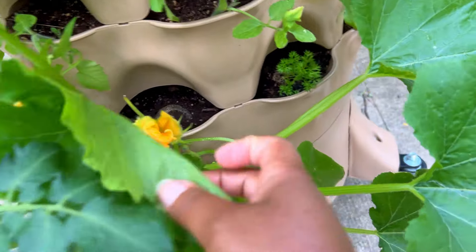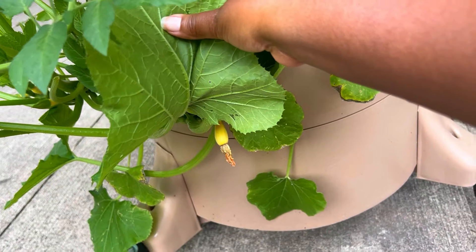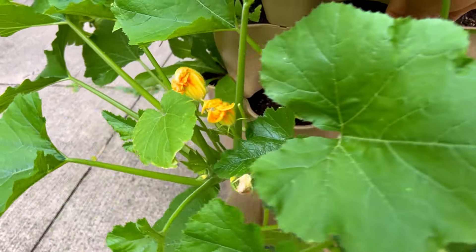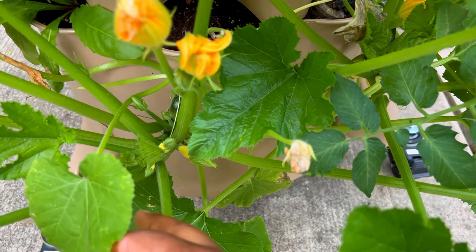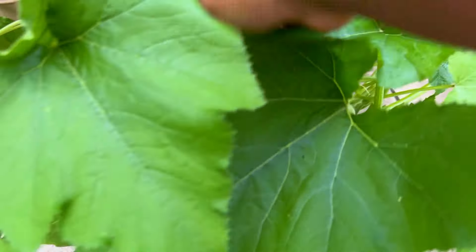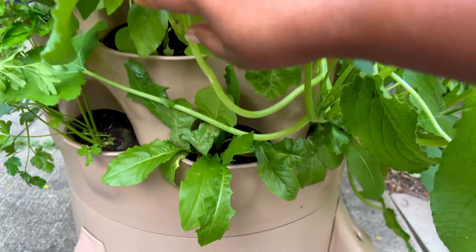Next to that is another squash with a yellow fruit — let me find it to show you. There it is — a little yellow squash, super cute. Right beside it is another squash, which is actually genius because having squash plants close together makes pollination easier. This one also has another yellow squash on it with some little flowers yet to open, so these are definitely going to be a yellow squash variety. Next to that we have a dandelion — can't wait to see that pink bloom. Dandelions are 100% edible, and I put two of them together.